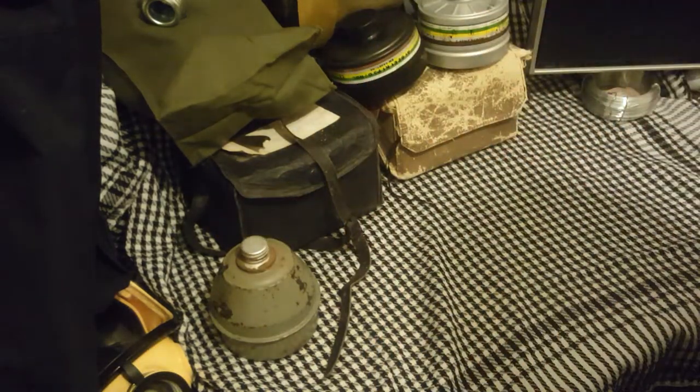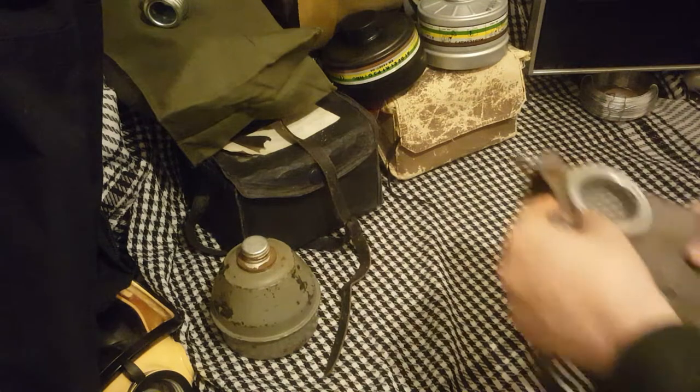Look at the thickness on that rubber — that is lovely. It actually looks really thin on camera, but trust me, this is a durable rubber.